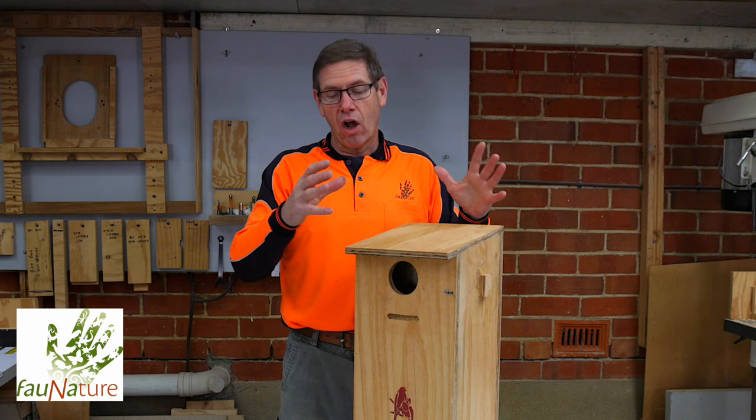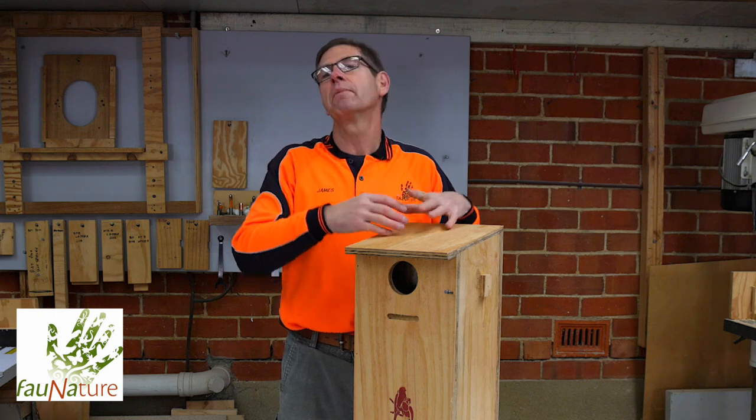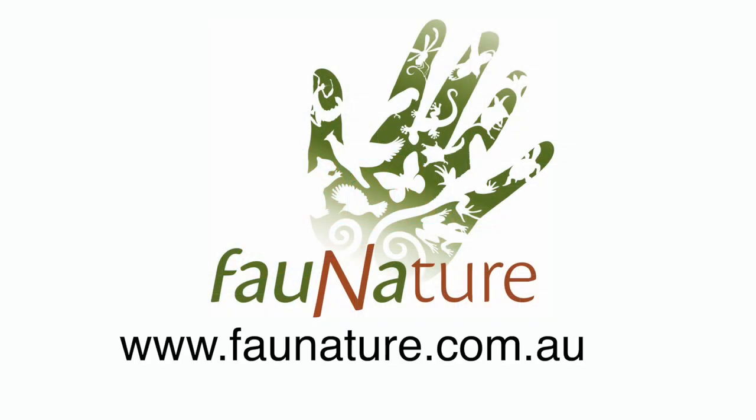For more information on the different types of boxes we have, on how to install them, on how to put kits together, please refer to our website. And thanks for listening.